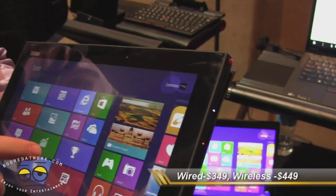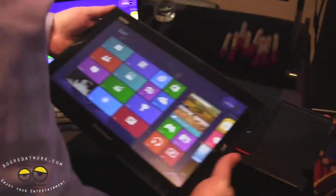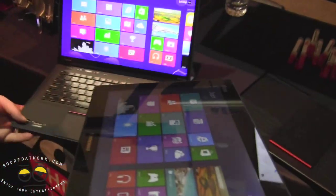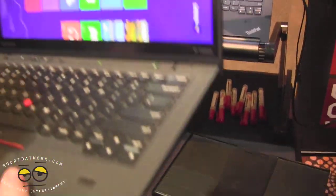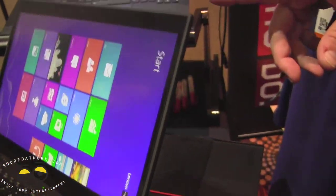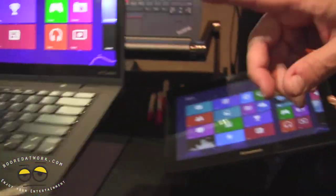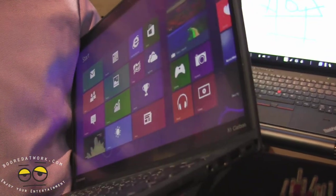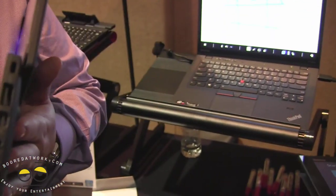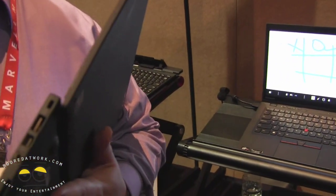Switching to the Carbon for a second — it's actually just Wi-Fi. Switching from a regular display to a touch display did add a Wi-Fi card. It went from 18 millimeters to 20 millimeters.